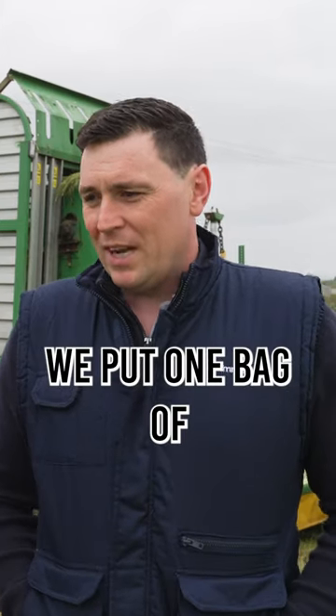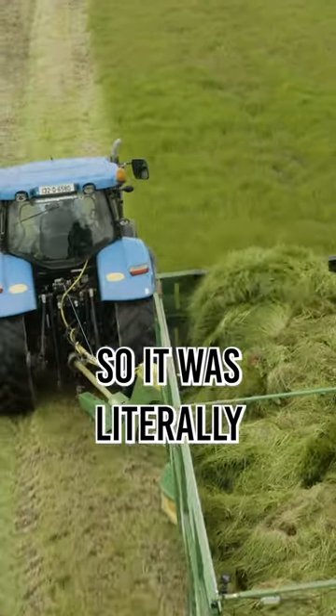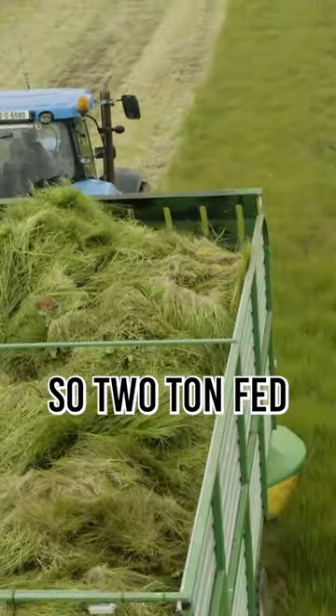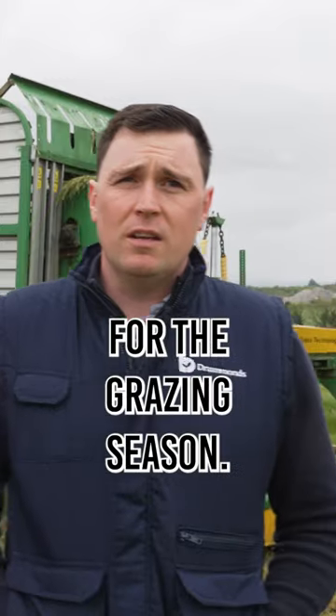For the year we put one bag of CAN across the whole farm. Our P and K levels were perfect with the slurry, so it was great. Nitrogen last year was over £800 a ton — two tons fed 250 cattle for the whole grazing season. That's fact.